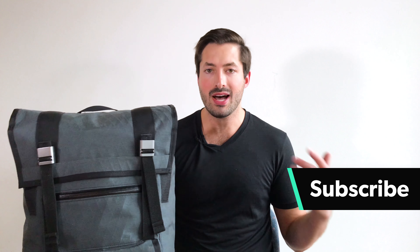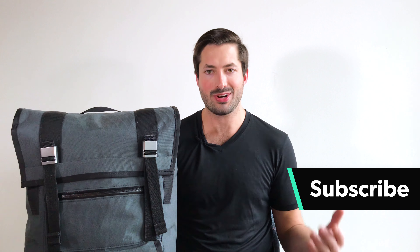Hey, it's Tom from Pack Hacker. In this video, we're going to be taking a look at the Mission Workshop Fitzroy backpack. At Pack Hacker, we do travel gear reviews like this all the time, so if you want to optimize your travel experience, consider subscribing.